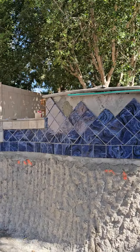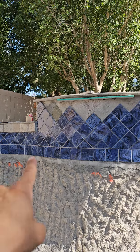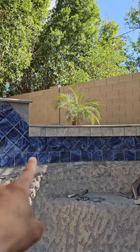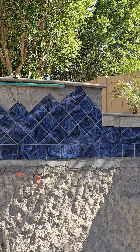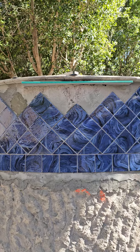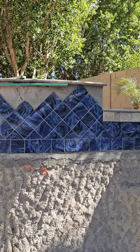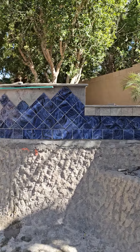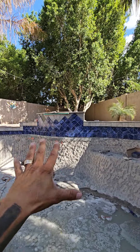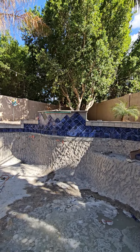On this tiered water feature, one of the things I want to show you real quick is how we did our regular 6x6 row of waterline tile as we would normally do on a swimming pool. But then in this area — this is the really cool part — we came in here and we did a 6x6 diamond pattern on the water feature because this is going to act as the focal point.